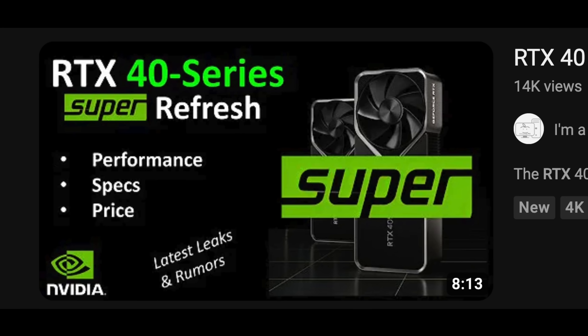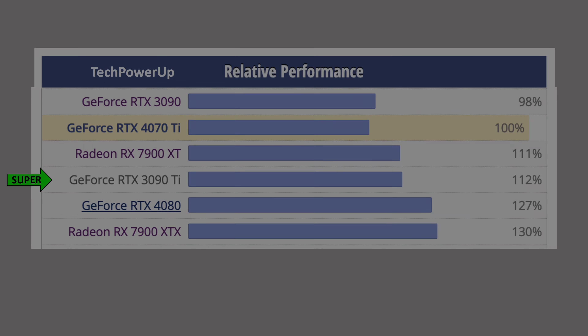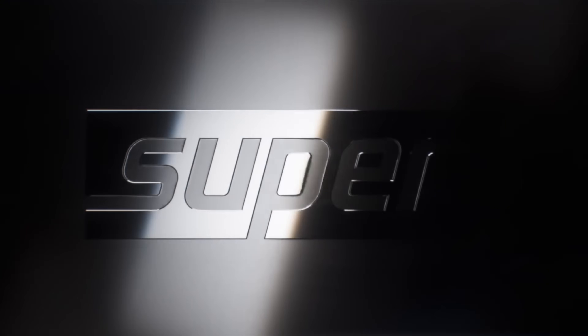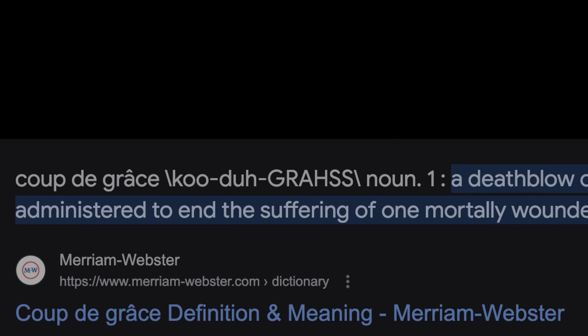In the last video I covered the specs for the Super Refresh and provided the kind of performance you can expect. But what is the real reason for bringing back the Super GPUs? And is this meant to be Nvidia's coup de grace? Let's get into it.